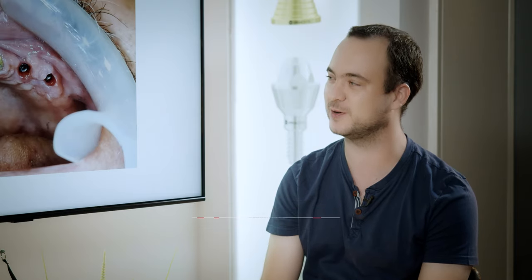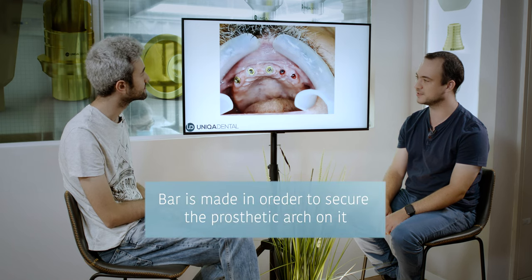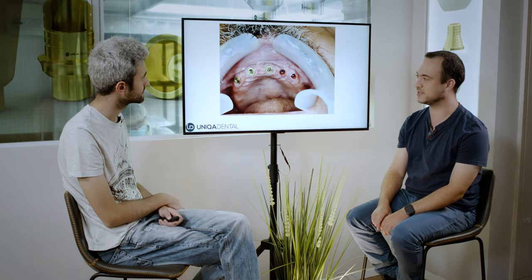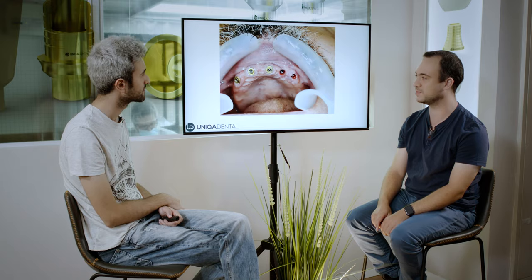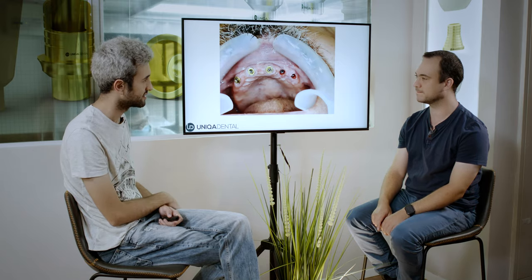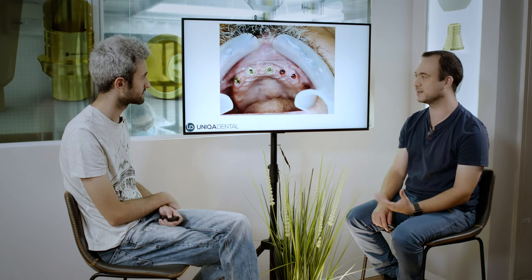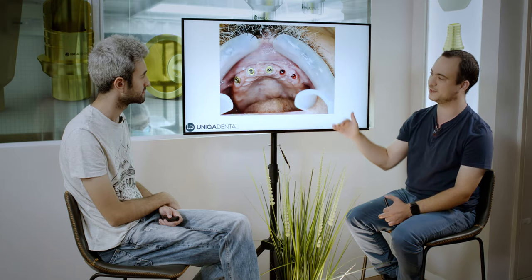What we're going to see here today is the Overdenture bar. The bar is based on five implants in the anterior region. On the implants you can see multi-units, and on the multi-units there will be the metal structure. All the implants are buccally inclined — that is one of the problems in this case. Because they're buccally inclined, we want the bar to shift into the palatal region so we'll get better aesthetics.